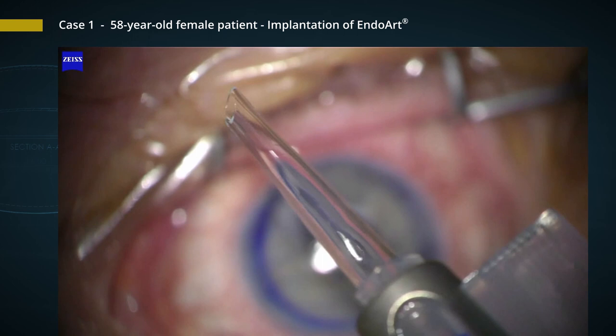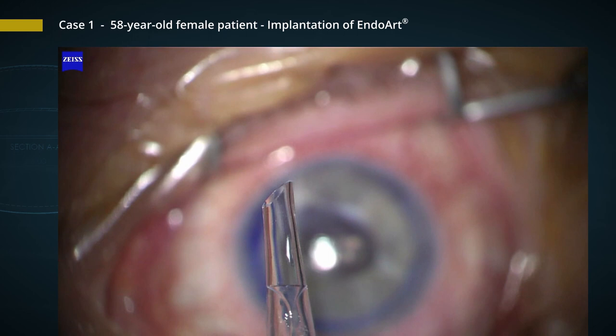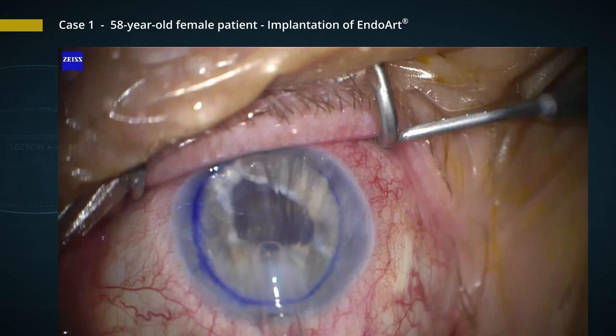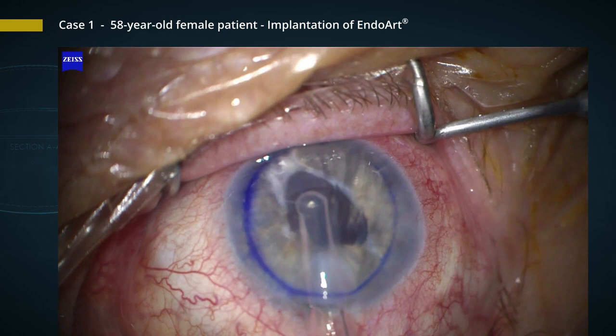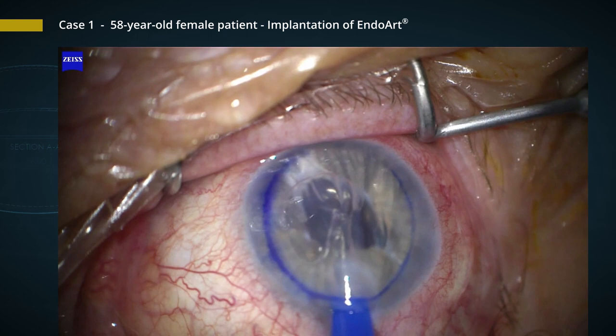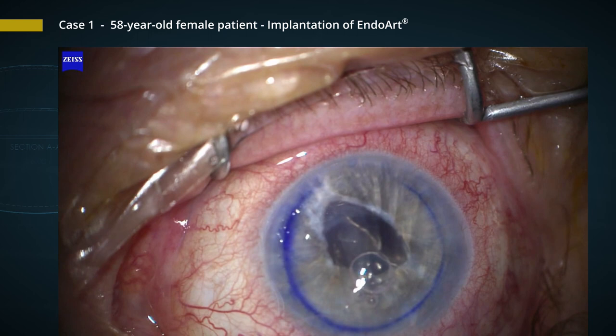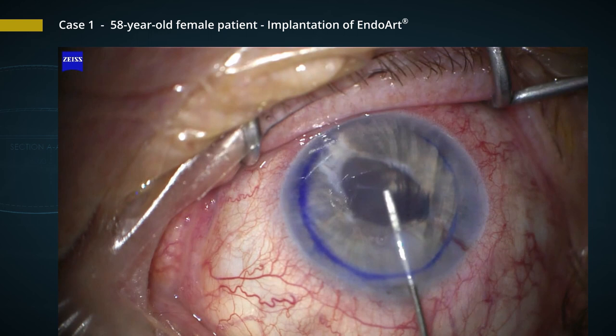For the implantation of the artificial DMAC lamella, we use a conventional intraocular lens injector. You can see here how the lamella is moved forward in the cartridge. We use a 2.5 mm incision to implant the device into the anterior chamber. First, you can see an air bubble coming out — that's not the implant — but then the implant follows and it lays down on the iris. In contrast to a natural human donor lamella, you can touch the artificial lamella. We take a Sutter cannula to lift it up against the cornea, and then do a first positioning with a small air bubble.